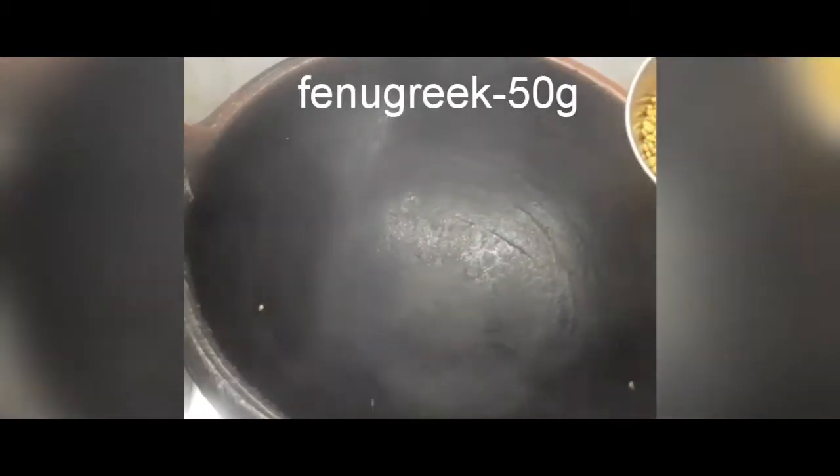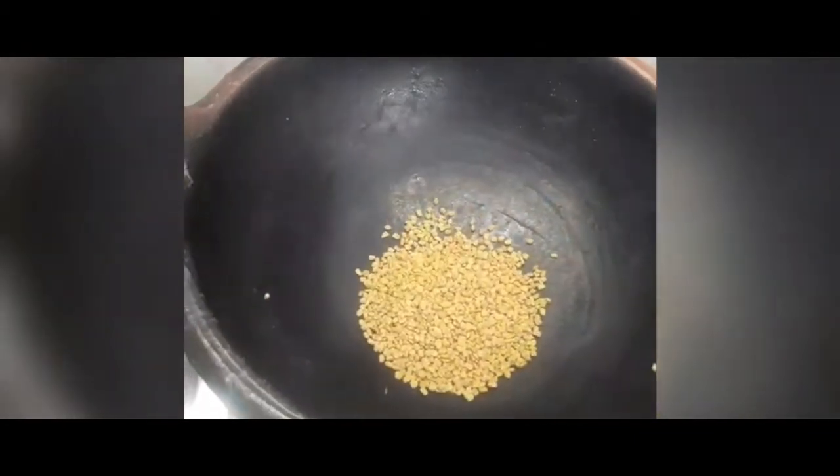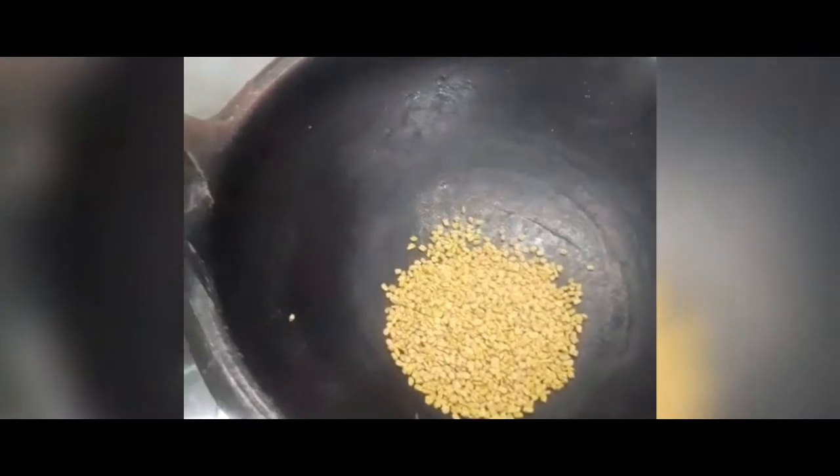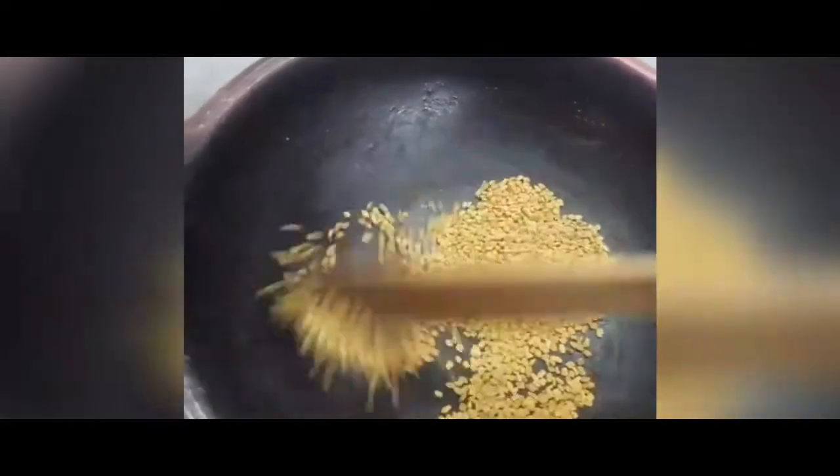Put the lid on and put the lid on. Put it in a little bit. I will use this like this when we can do the same way. Now I will use this like this.